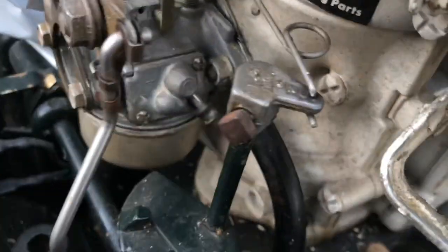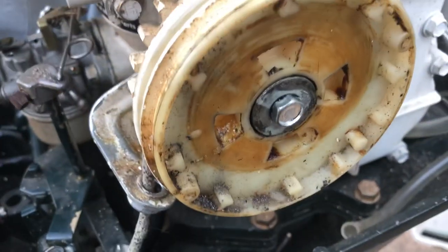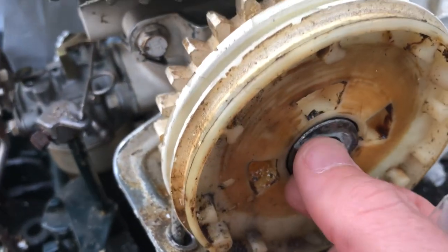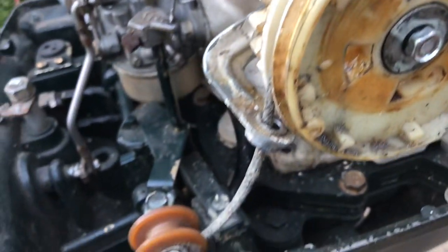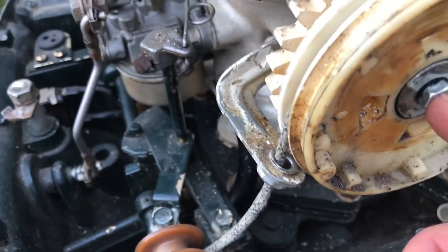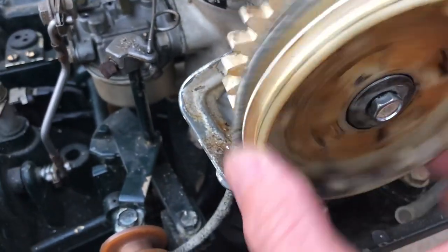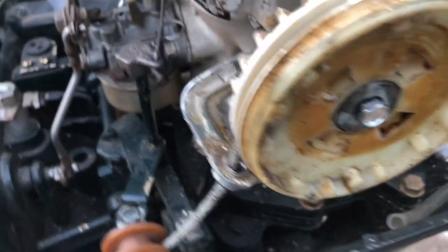What I believe happened is this came out at one time and somebody threaded in a right-handed thread, or probably just used any bolt they could get to grab. So it does function, but you gotta reel it back by hand. Obviously there's no spring in there.